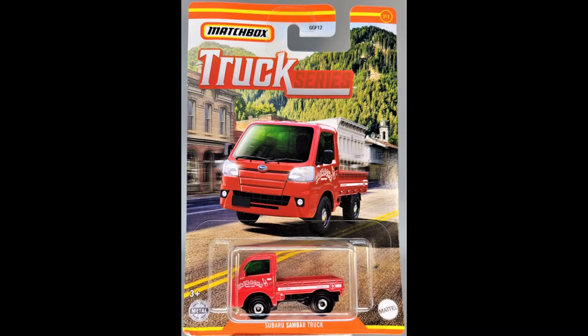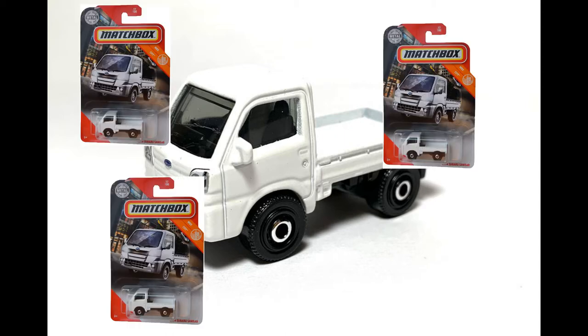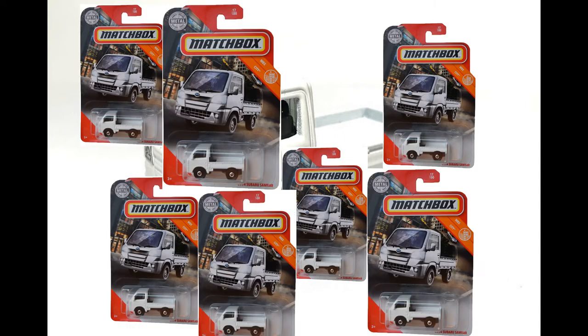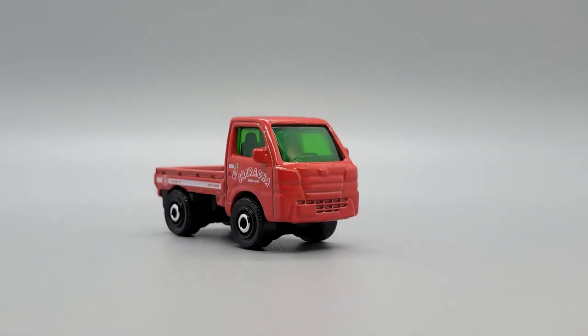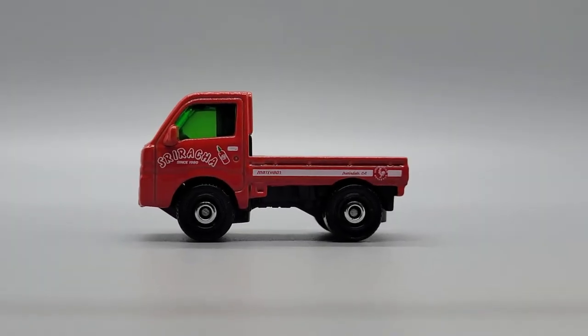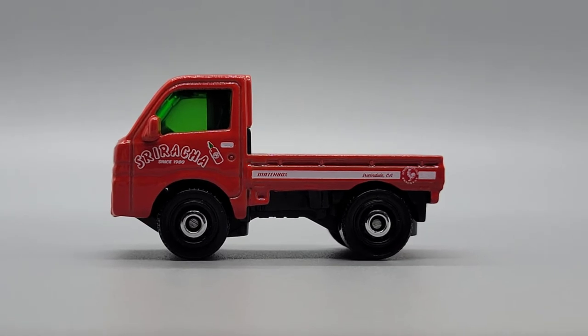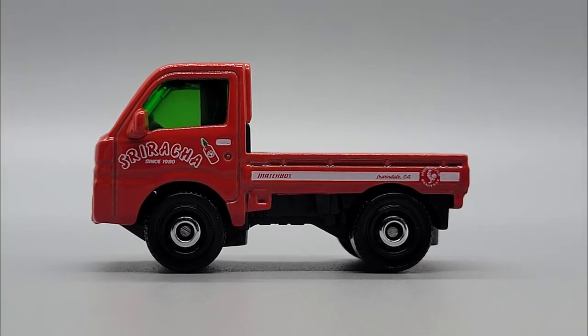Number two is the Subaru Sandbar. Surely you remember these from 2020 — I'm sure you saw dozens of them on the pegs every time you went hunting. There may even still be some out there; I can still find some around here occasionally. The Sandbar was introduced by Matchbox in 2019 with their pearl blue version, and then we saw it again in 2020 with that white one. They decided to step it up a bit in this series and made it red with Sriracha tempos. I think it's an improvement.